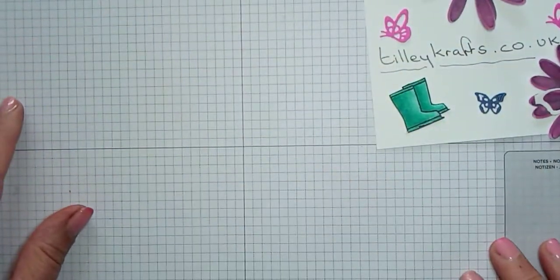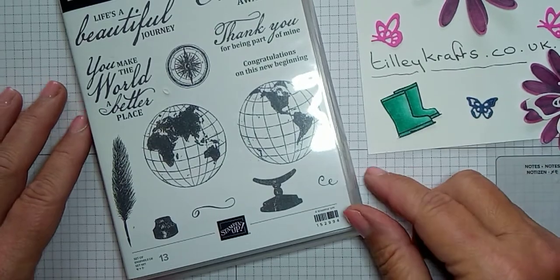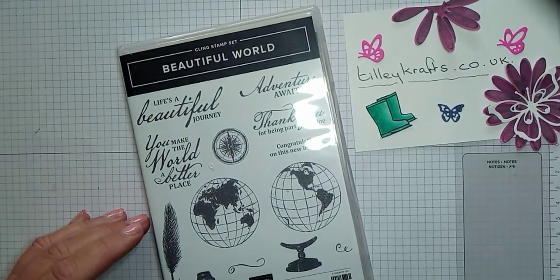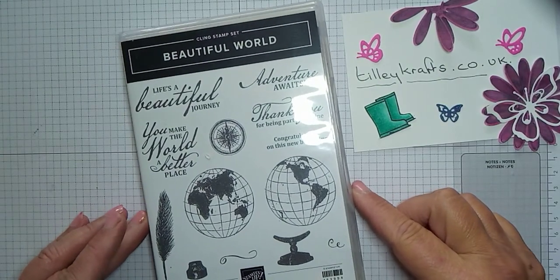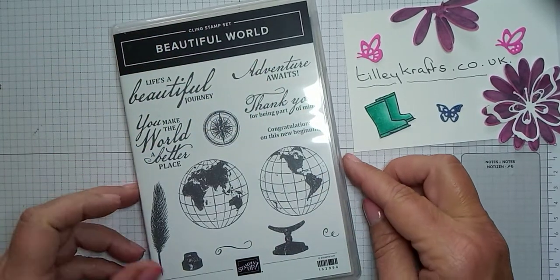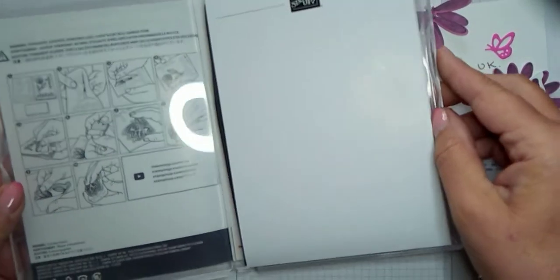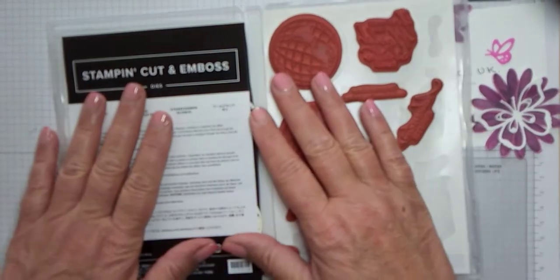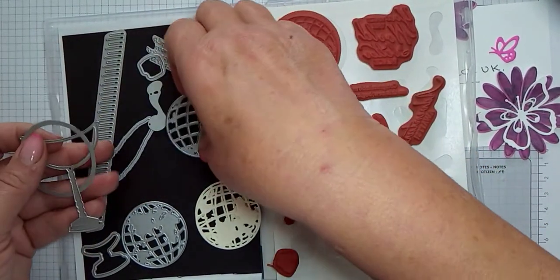The World of Good suite includes a lot of things. It comprises this beautiful World stamp set with all these images and sayings, so you get a bit of everything. You also get the dies, and because I like to keep my dies in the stamp case, I put them in here. These are called the World Map dies and you get quite a lot — you get these two worlds, so you get both sides of the world, and they cut out like this.